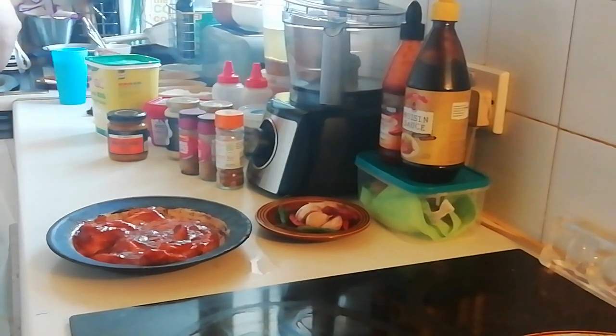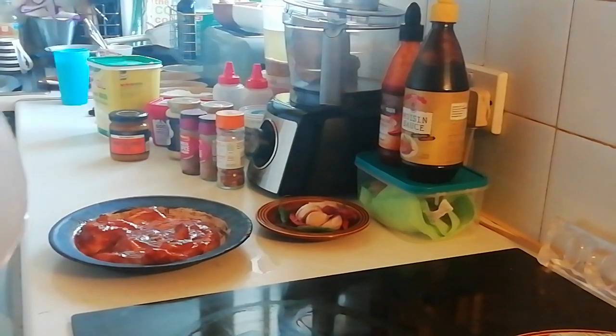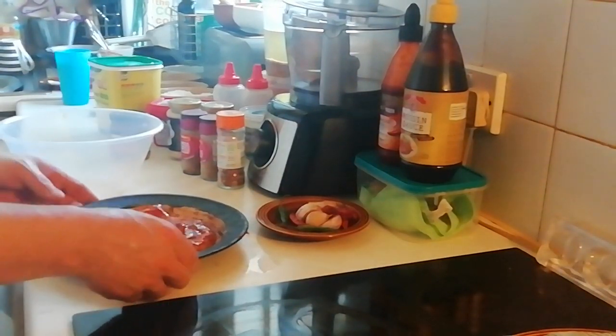I'm literally doing it off the hoof. I was going to do a Thai dish - I was looking at some Thai dishes and I'm subscribed to a Thai lady on YouTube, but Thai recipes are quite tricky. Anyway, that's the pork belly done now.